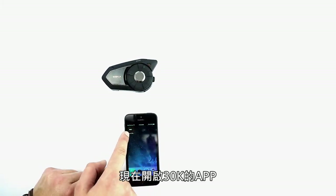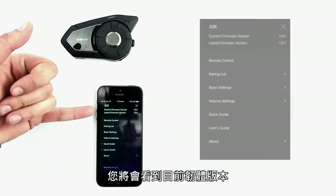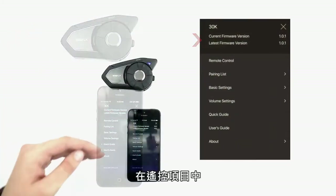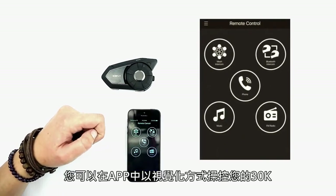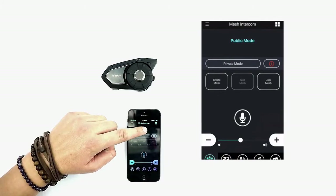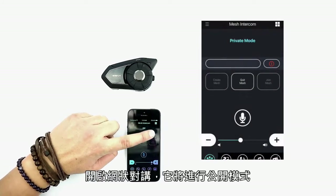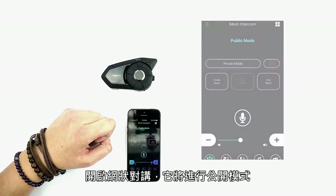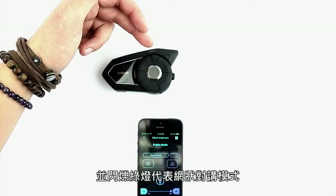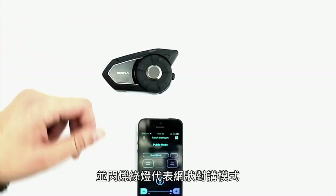Now open the 30k app on your phone. You will see the current version of firmware and the latest version of firmware available. Under remote control, you can control your 30k just as you would from your headset but visually through the app. Turn mesh intercom on and it'll enter public mode. As you can see, the headset has entered public mode and is now flashing green for mesh intercom.